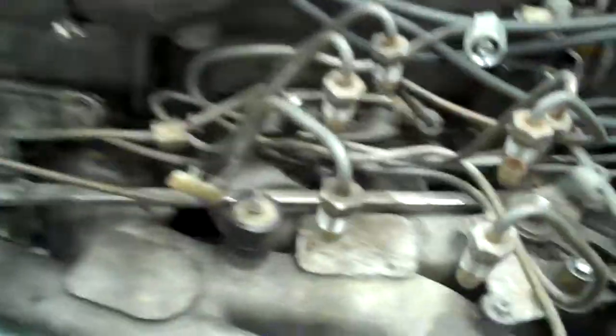We are looking at the Mercedes G-Wagon with the intake vacuum leaks. We have removed the CSI unit off of the intake so that we can get a better view.